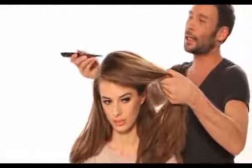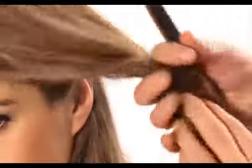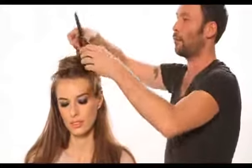Taking a section just from the top of the hair, we're actually disconnecting this fringe away. Because what we want to do later is bring in this really nice peekaboo fringe, which gives it a real bang-on-trend look.